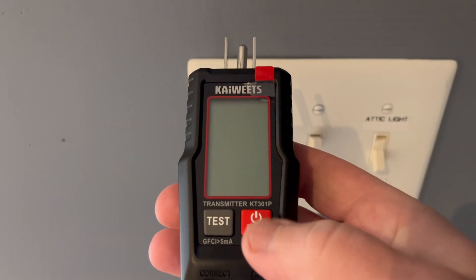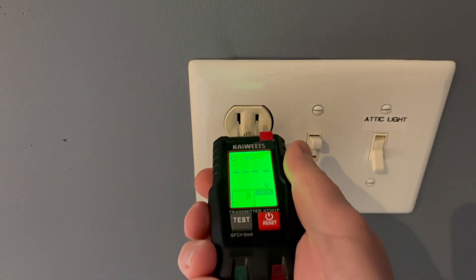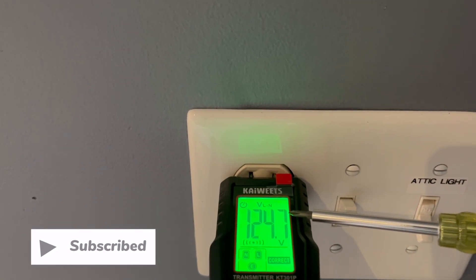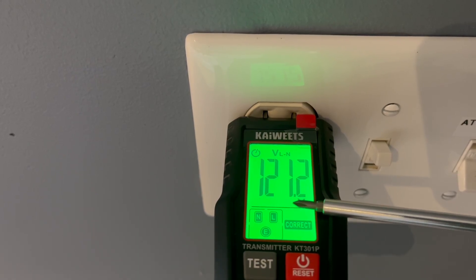Let's try the circuit breaker finder. We press and hold the on-off button — that's the red button — turn it on, and plug it into the receptacle. You can see we get a solid green light. It starts reading the voltage and shows it's wired correctly. You can see that radio animation showing the transmitter is transmitting.